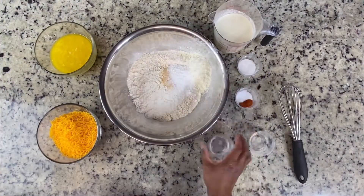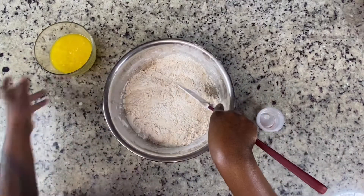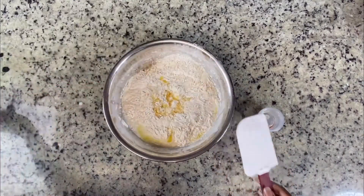Next came the biscuit dough from that restaurant that you love — yeah, you know the one — with the garlic and the cheddar cheese. Well, that is the biscuit on the outside.